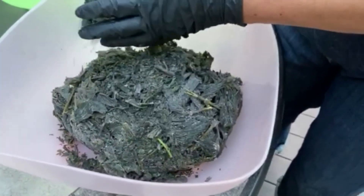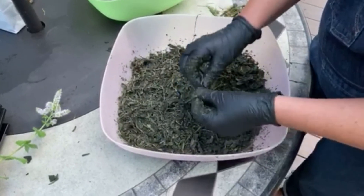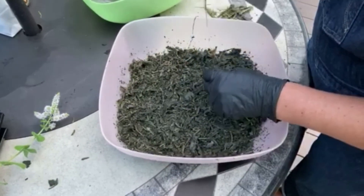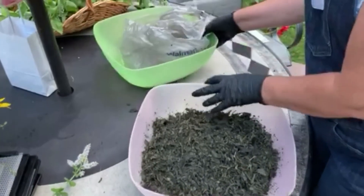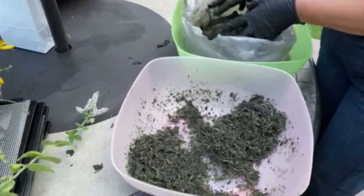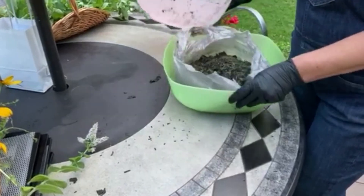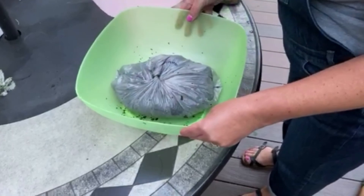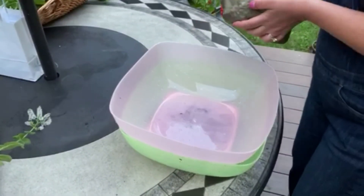I've been massaging these frozen leaves and my hands are absolutely frozen. I think they've broken up enough to move to the fermentation step. You can put this into a glass jar or I'm returning it to the plastic bag since fermentation will only take a few hours. I'm packing everything into the bag, keeping it in a container in case anything leaks, placing an empty container on top with a rock to create weight, and letting it sit on my porch for the next five to six hours.